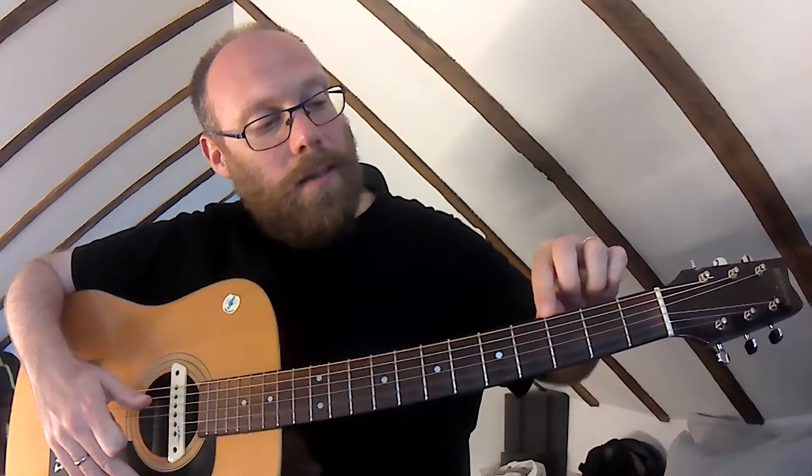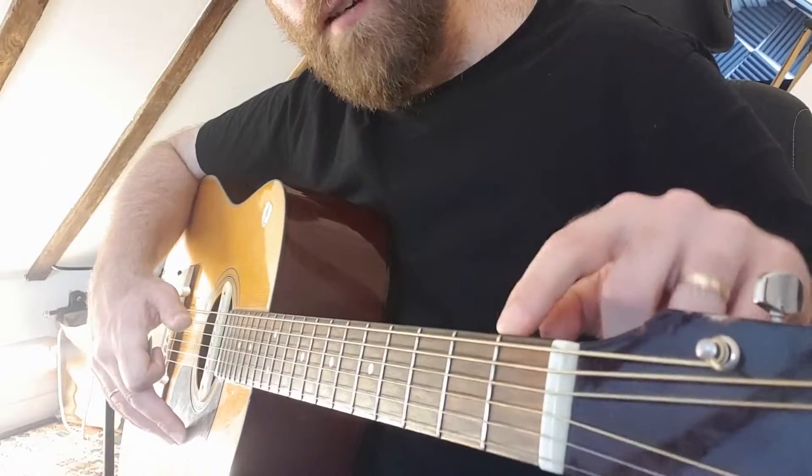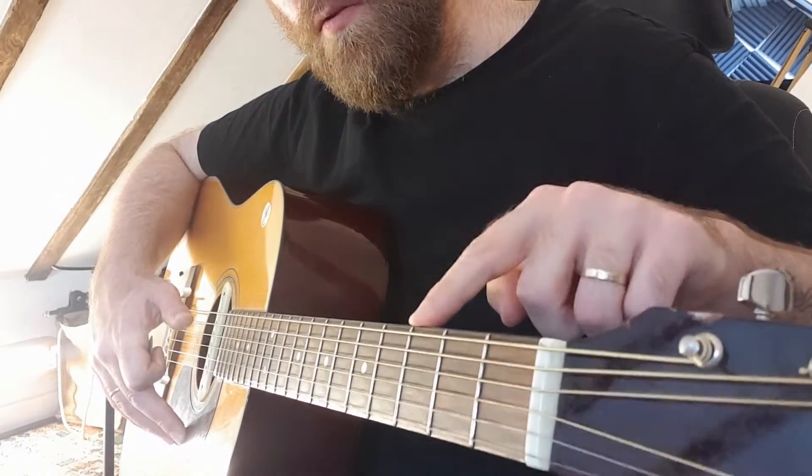The other thing we've got to know is frets. Frets are these metal lines that you see all the way up the neck — spelled F-R-E-T. Frets are given numbers, so this here is fret number one, number two, three, four, five, six, seven, eight, nine, ten, eleven, twelve, and so on.